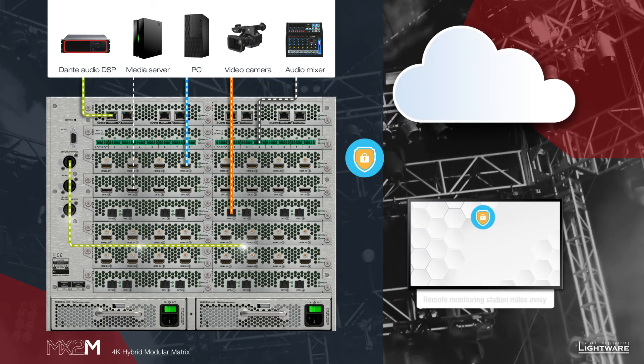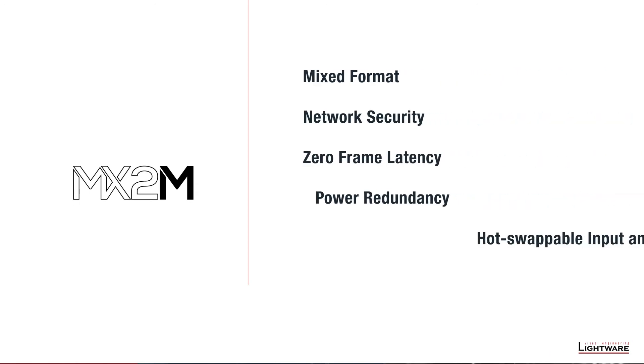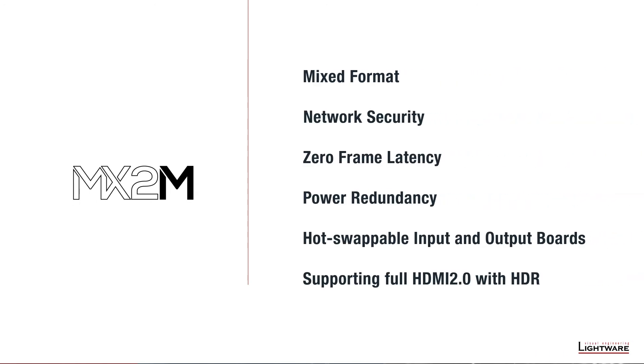All features of the MX2M are supported via LightWare's open API. Security standards are included on our communications network to make sure you can access the MX2 remotely. Whether it's video, audio, ethernet, or even control signals that need to be managed, the MX2M offers unparalleled flexibility.